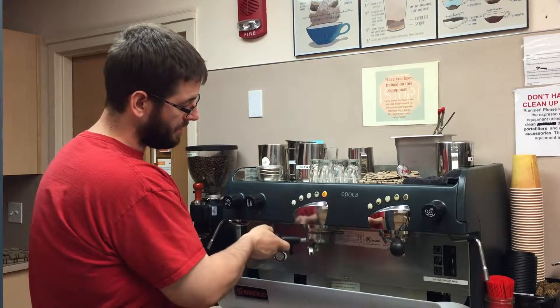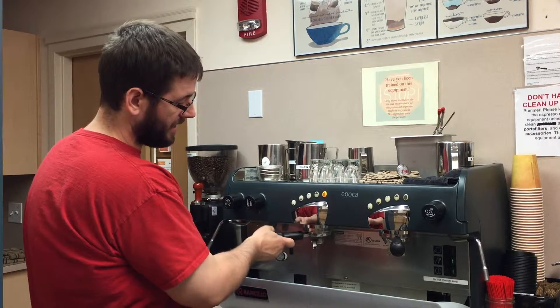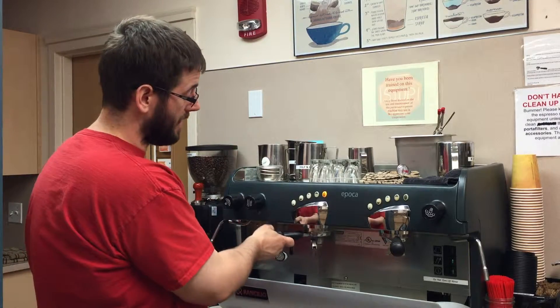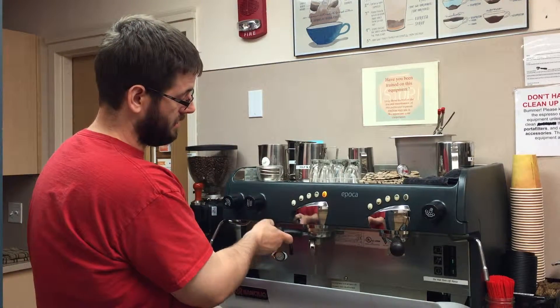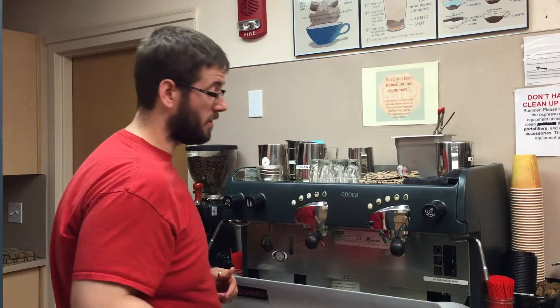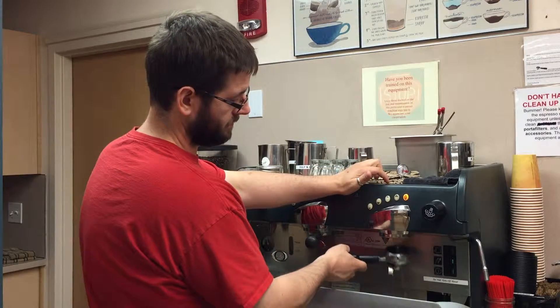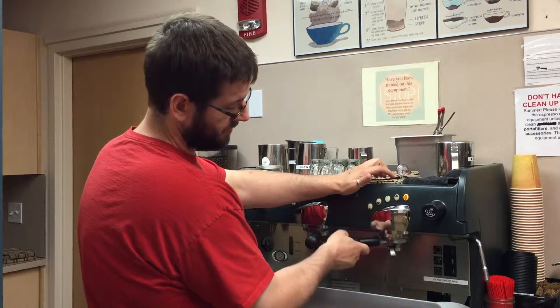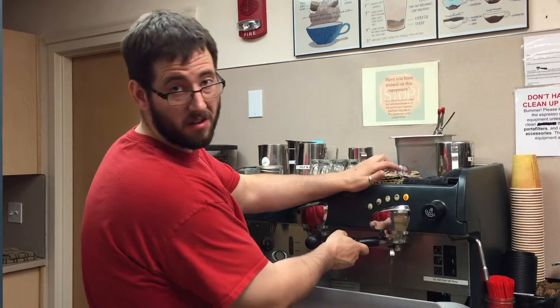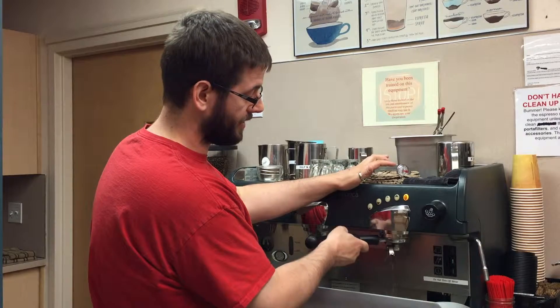I'm going to go ahead and rinse these out and then we'll do it with just plain water. A lot of times I'll put this back up in the machine, kind of jiggle it around, and you'll see some of the brown water coming out so it clears out where that filter is up on top. You'll see when you do this that it cleans out a lot of the coffee grounds and stuff that have gotten stuck up inside where the portafilter goes.